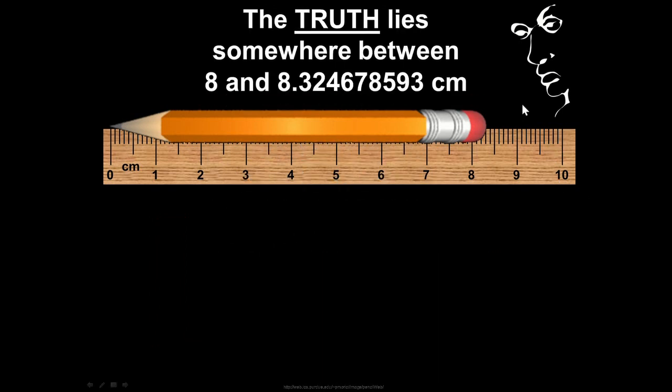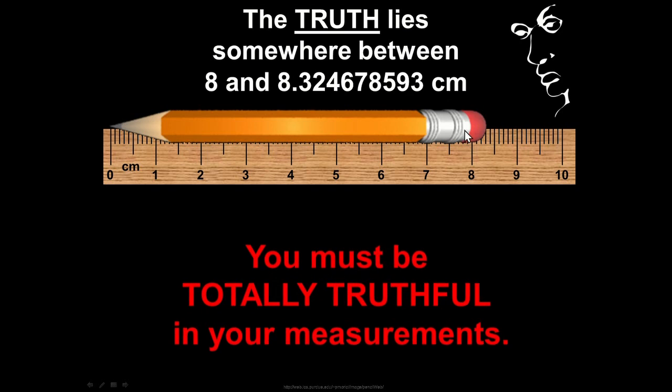The truth lies somewhere between not having enough decimal places shown and having too many decimal places shown. We want to be absolutely truthful in all of our measurements. Science is an unconditional love of reality — it's trying to discover what is real. We want to be truthful with our measurements so we can aid in that pursuit. Sometimes you can be dishonest unintentionally, so we want to teach you how to be honest with your measurements.